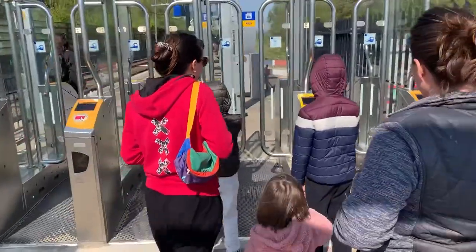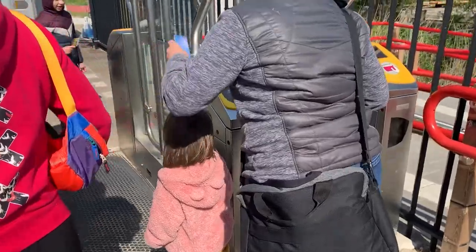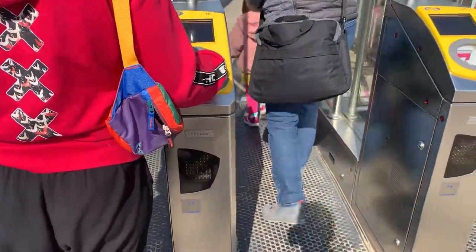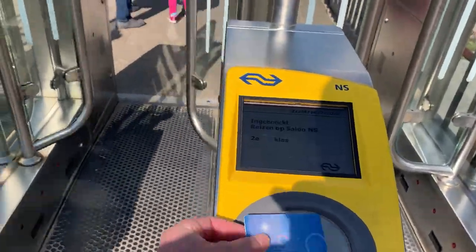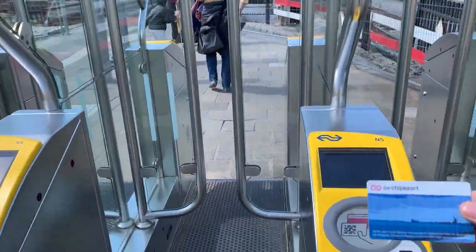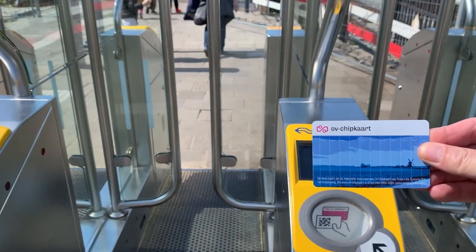Now let's talk about how to use the card. In every form of public transportation, they have little pads that you simply tap and hold your chip card against for a second. At the metro, it opened the doors. If you're getting on a bus or a trolley, there were no doors — once you got onto public transportation, you scanned your card. Then once you leave public transportation, you need to scan the card again, and at that point you are charged for the ride. It's actually pretty simple to use the chip card for public transportation.